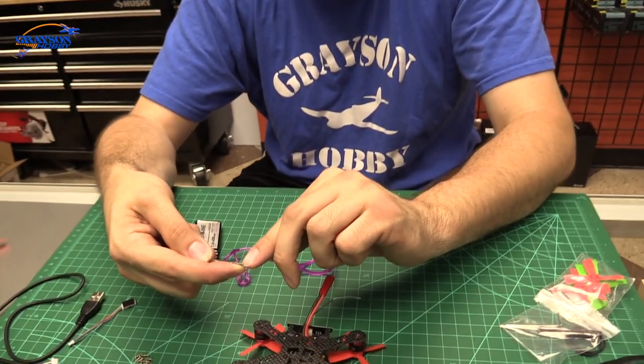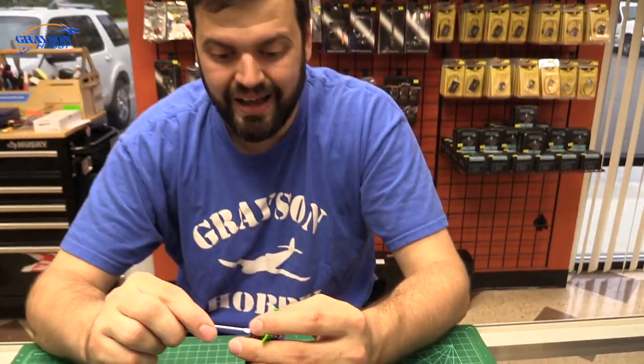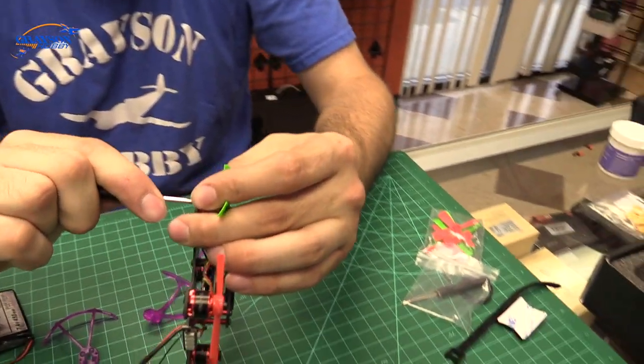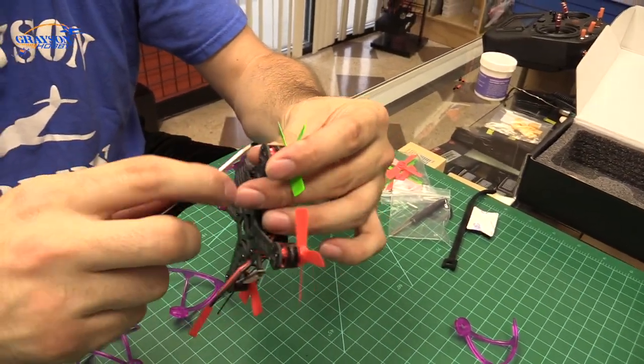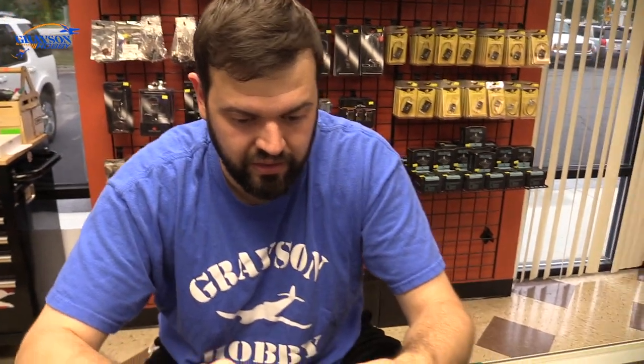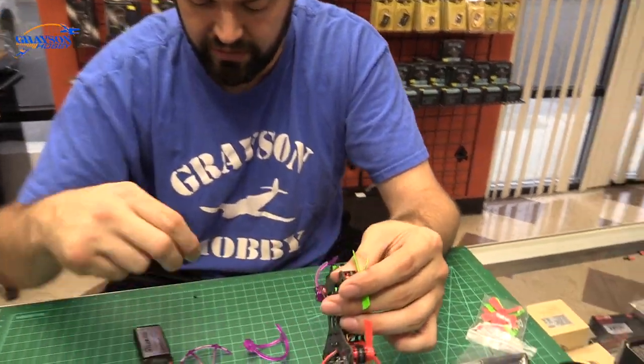To secure the motors, take regular super glue — regular CA glue — and just put a little dab on the threads. Not a lot, just a little pin drop on the first two or three millimeters of the screw, and then thread it in. I personally don't lock tight mine and I haven't had an issue yet. I've broken an arm without losing or loosening a motor. But if you're concerned, just put a drop of super glue — don't put lock tight on it.